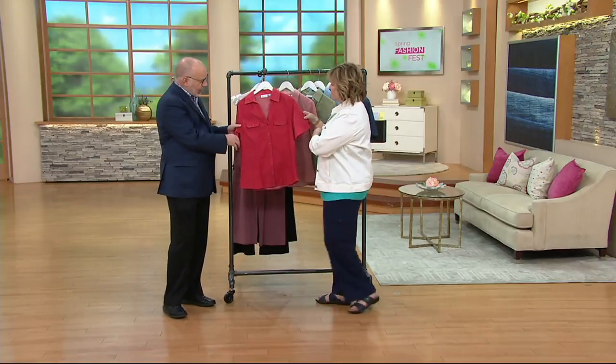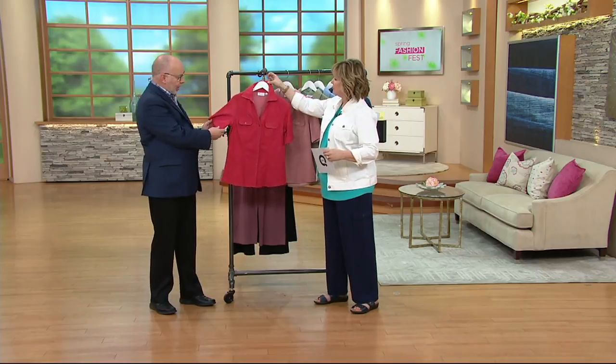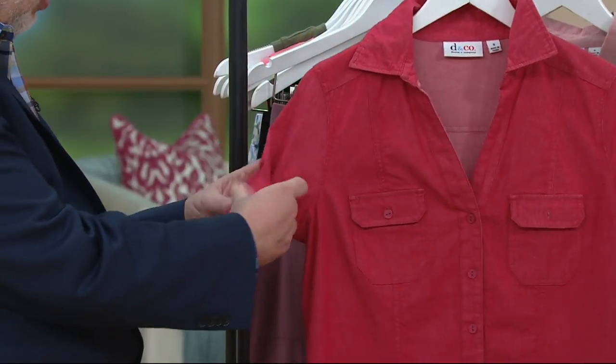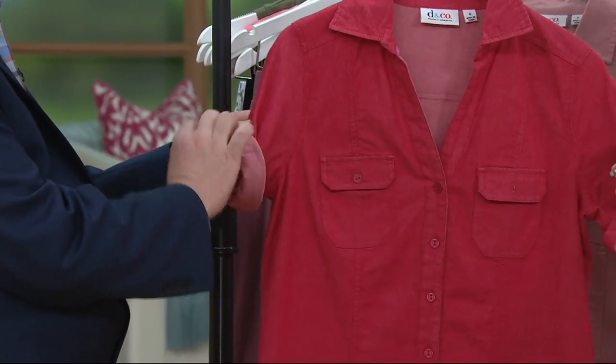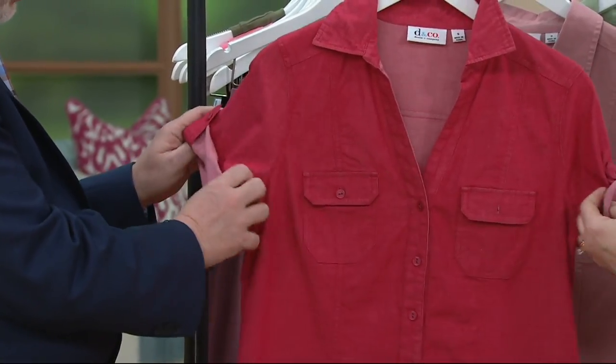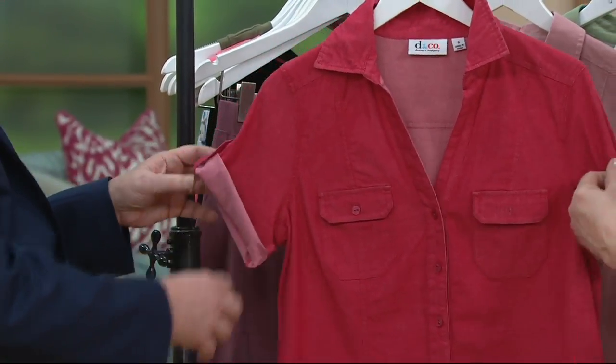You have a little roll tab sleeve, so you get kind of an elbow sleeve if you want to leave it that way, or you can roll it up, which is a really cute way to go — really makes it a camp shirt. Look how cute that is!